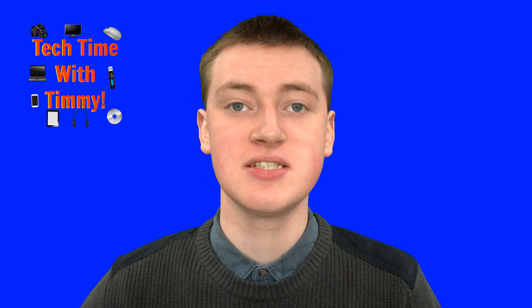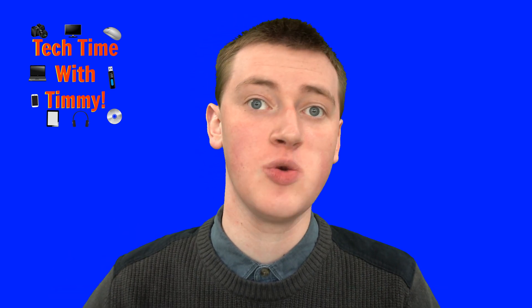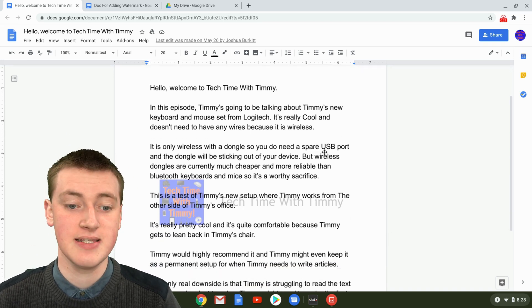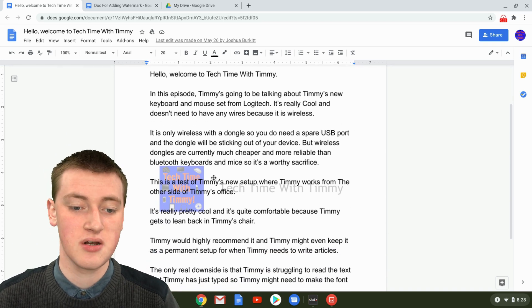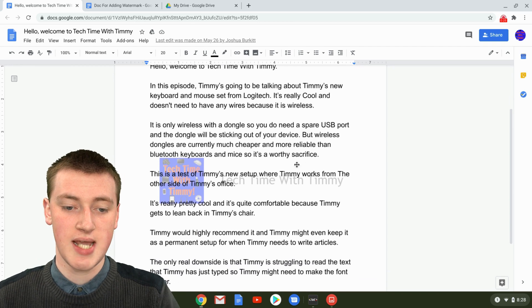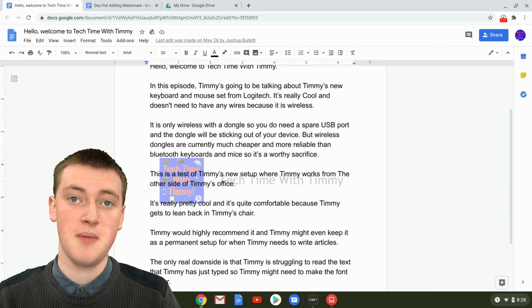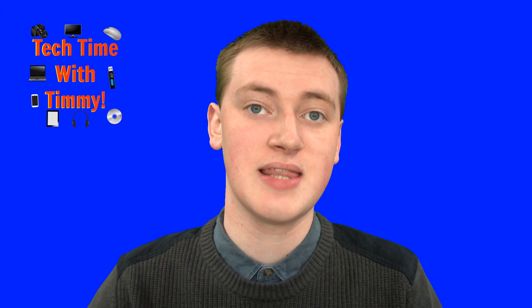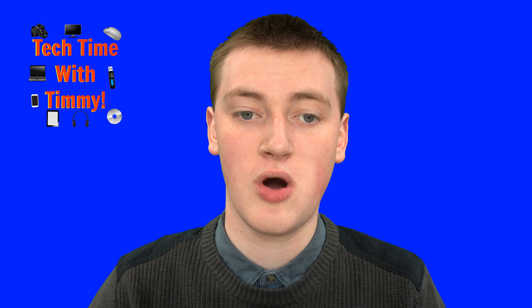On Google Docs, if you're typing a document and you want to add a watermark to it that looks like this — well, it doesn't have to look exactly like this — but a watermark like this sort of idea where there's text and a thing under it to show maybe that it's a draft, or who made it, and things like that. You can put whatever you want on your watermark.